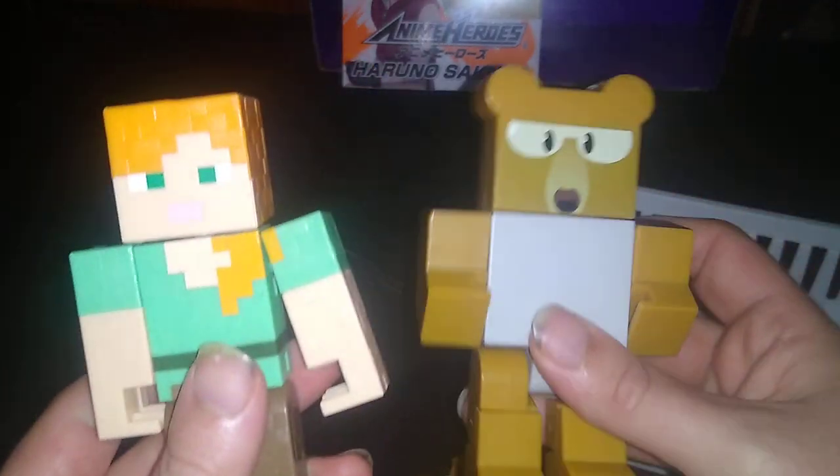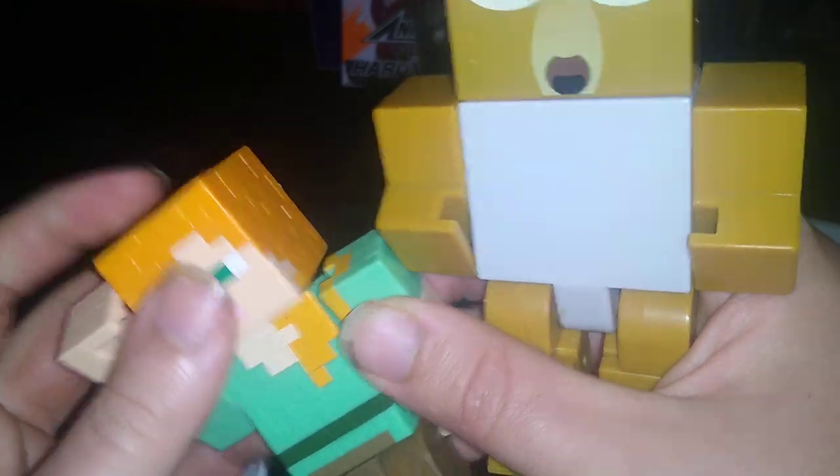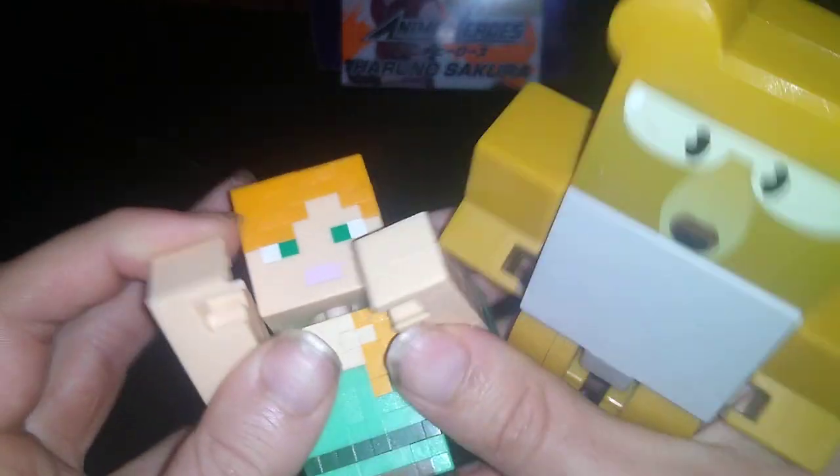Last but not least of the random figures, we got some Minecraft figures. We got the girl from Minecraft — I don't know her name — but she is definitely going on my video game shelf. Save me, Steve, from this monster teddy bear! I will crush you. Come back here. I will crush you.